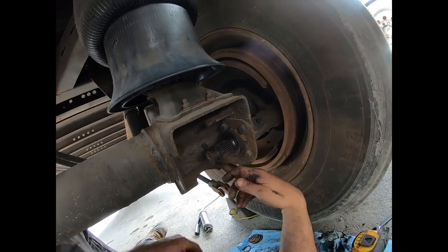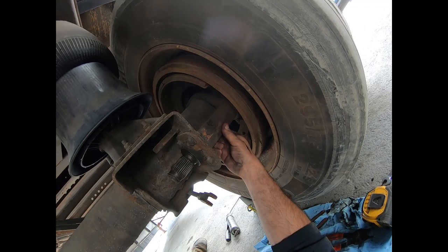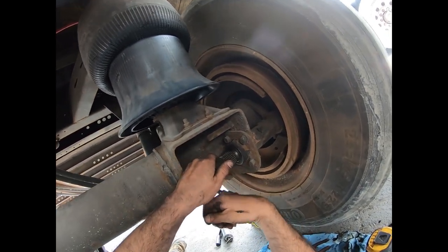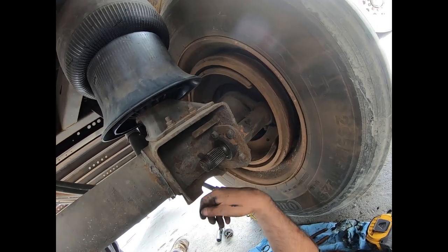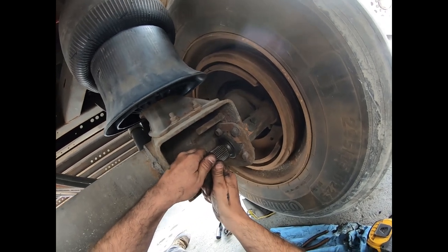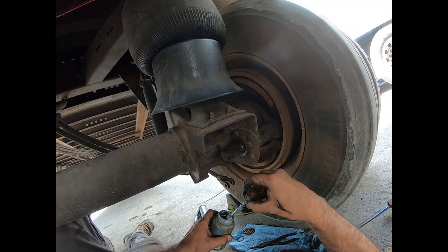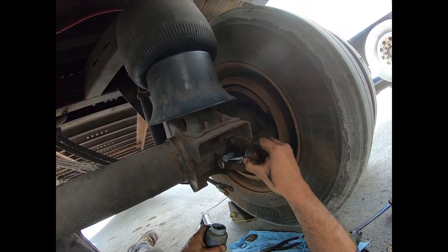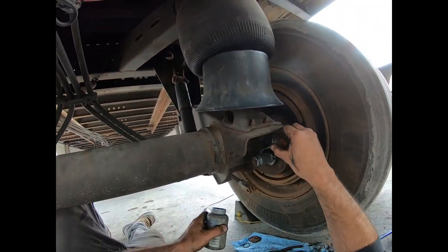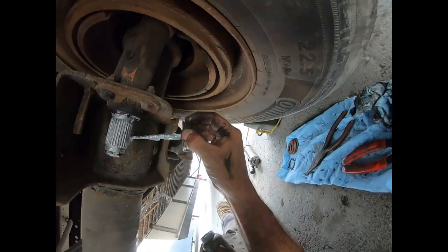With the slack adjuster off and the S-cam cleaned up, it's a good time to check the S-cam bushing. This is the Hendrickson tube style, so what you're seeing isn't the actual S-cam - this is the tube holding the bushing. Grab on the end and push up and down to check for movement. Hendrickson recommends replacing after 60 thousandths of an inch of movement; you can use a dial indicator on the head to measure. From experience, this one is probably around 20 thousandths - not too bad. We're going to put some never-seize on the S-cam splines so the next person doesn't have to use a puller.